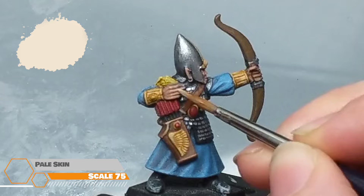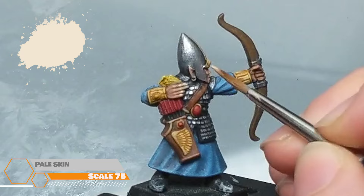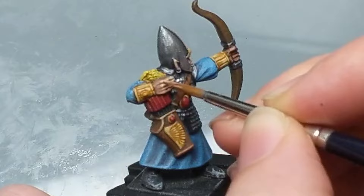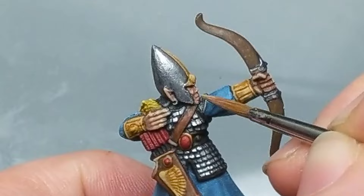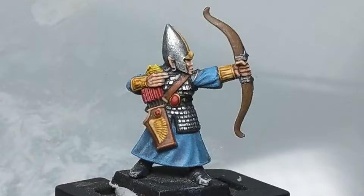He's looking a little pale, which for this guy is kind of good, but let's make him even paler. Using the appropriately named Pale Skin, we're going to focus these highlights on the fingers and raised areas of the face such as the cheekbone, nose, and of course the tips of those pointy ears. This guy is rank and file so we aren't aiming for amazing — we want easy to paint but looking great on the table. We absolutely won't be painting this guy's eyes.